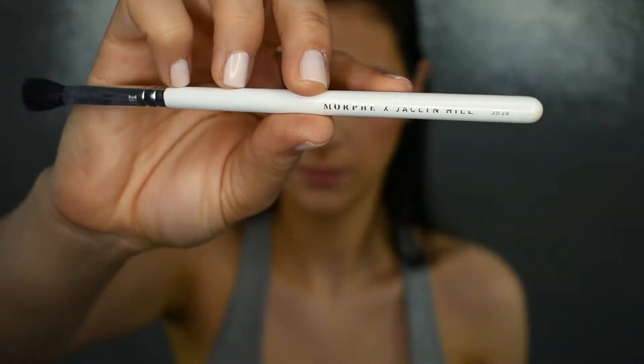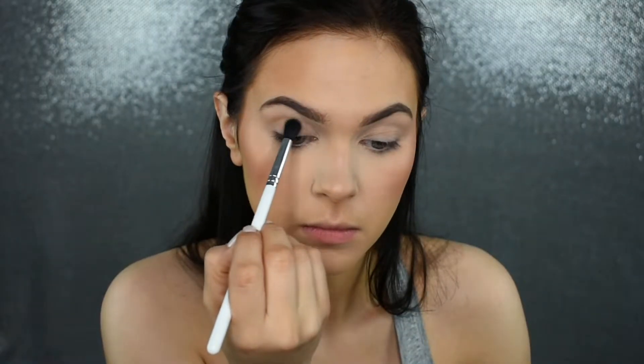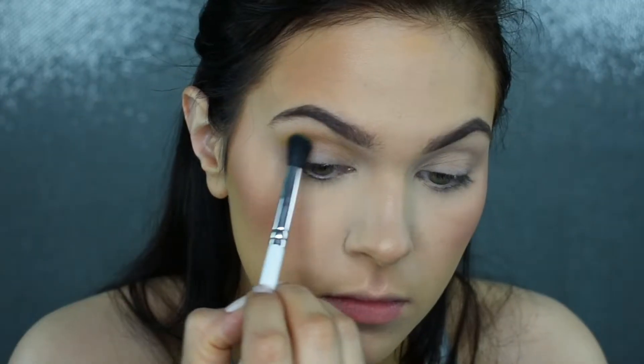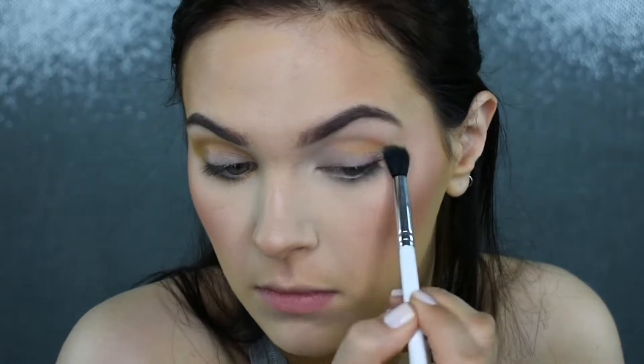I'm quickly going to set my face with my Morphe Continuous Setting Mist before picking up my JH34 brush and the shade Cabana from the Riviera palette — just this beautiful mustard shade. I'm going to run my finger over my lid to get rid of any creases from the concealer, then focus this in the upper crease and transition area, and bring it down onto the lower lash line to create more of a smoky shape. I'm making sure to connect that upper outer corner to the lower lash line to create a little V-shape.